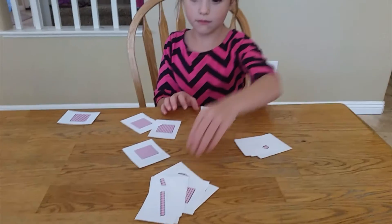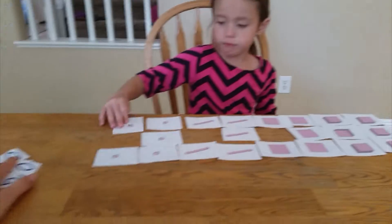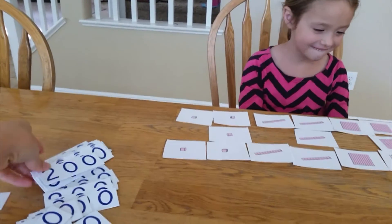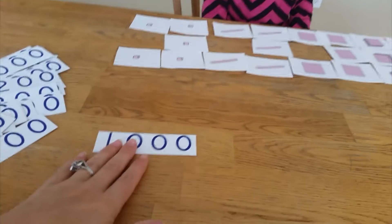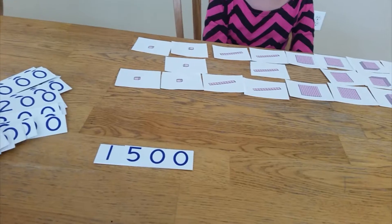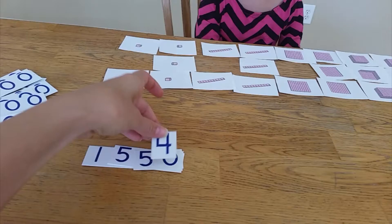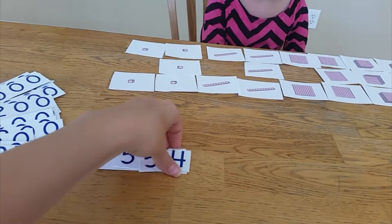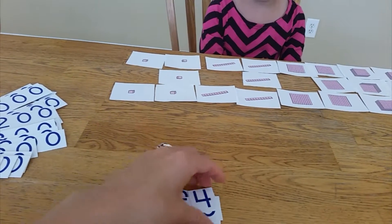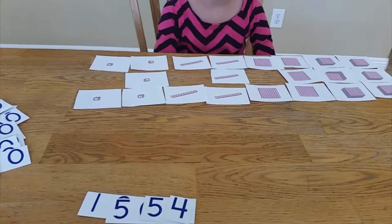So I gave Marlo a bunch of cards and she's going to organize them. Now your job is to make that into a number with these place value cards. I want to show people who haven't seen them — so if I wanted to make one thousand five hundred fifty-four, that's how it works.